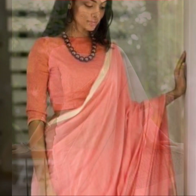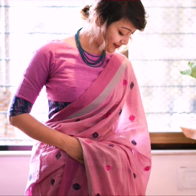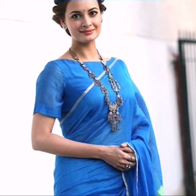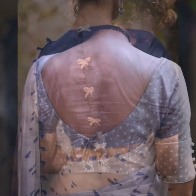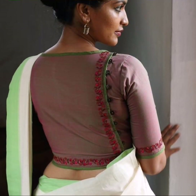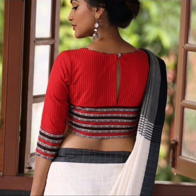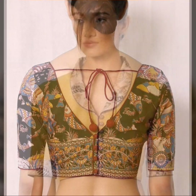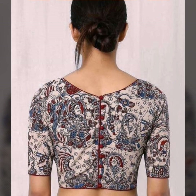Higher necklines are more preferred at workplaces. You can try higher necklines that are an extension of a boat neck, or go for simple boat necks — plain cotton blouses with boat necks also work well. You can try different back neck patterns with cotton saris, like adding a bow, going for a side button detailing like this, or a heavy lace embellishment on the bottom, or simple tie-ups, which give a very well put-together look.